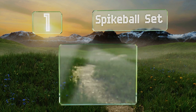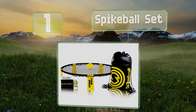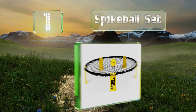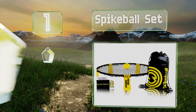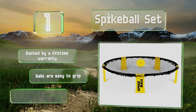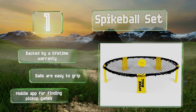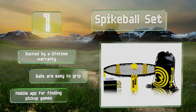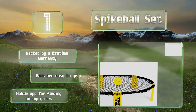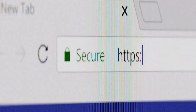Taking the top spot on our list, if you're looking to turn your trip to the beach or campsite into an action-packed workout, you may end up loving the Spike Ball set. It gets the competitive juices flowing in a hurry, which is why so many players participate in over 100 official tournaments annually. It's backed by a lifetime warranty, the balls are easy to grip, and there's a mobile app for finding pickup games.